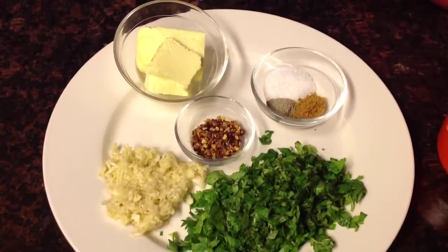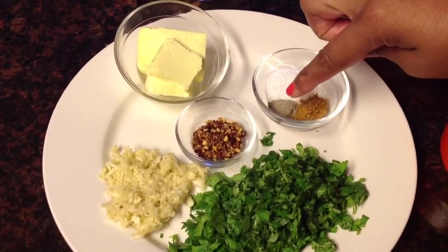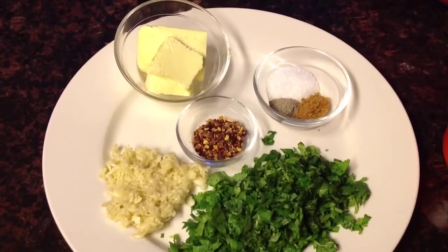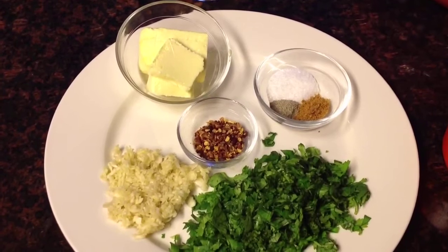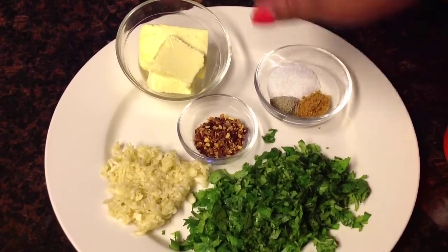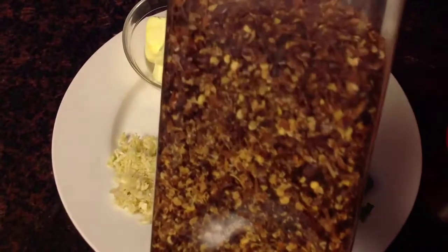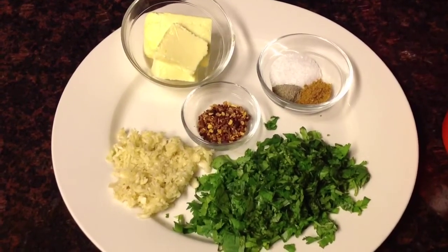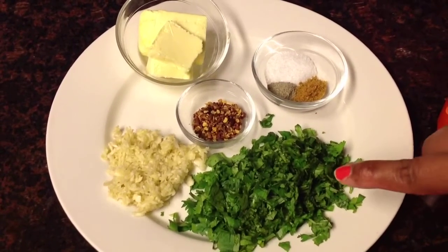In front of me here are the ingredients for my shrimp scampi. We have half teaspoon of ground black pepper, half tablespoon of creole seasoning, half tablespoon of kosher salt, four tablespoons of unsalted butter, one tablespoon of red pepper flakes, and two tablespoons of fresh crushed garlic.